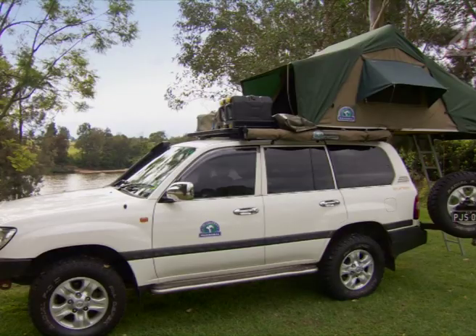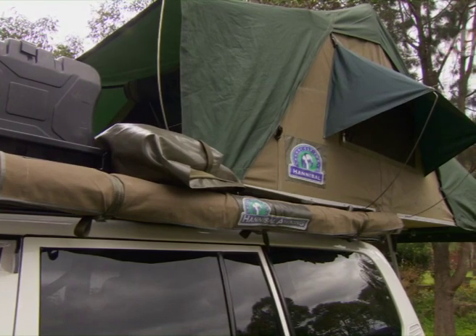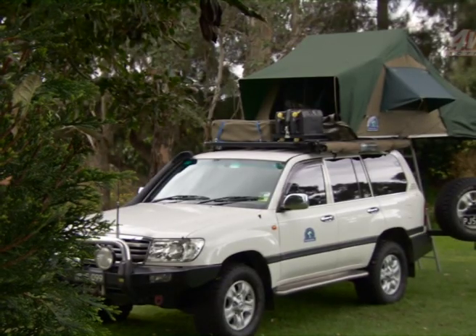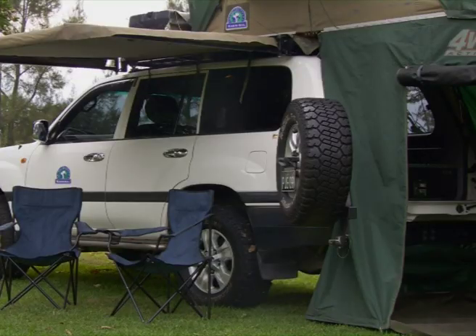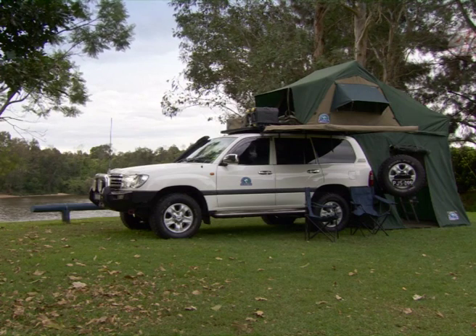Hannibal Safari Equipment was established in South Africa about 15 years ago in Cape Town, and the product's been coming to Australia now for about eight years. Best part about it is what works in South Africa is also going to work in Australia. This product is all about touring in this vast country — we've got crocs and a few other animals we don't want to be on the ground with, so these guys get you up there and out of that heartache.